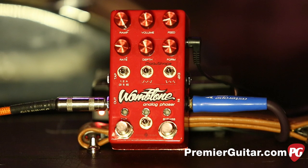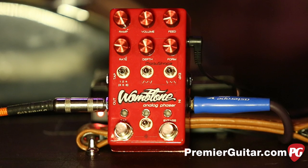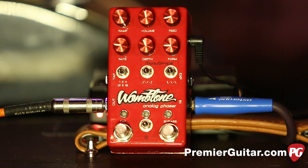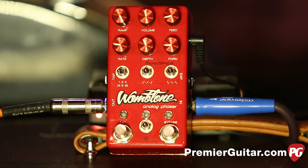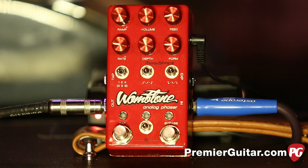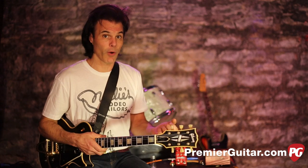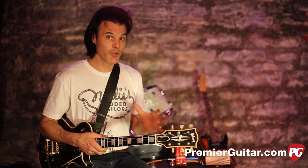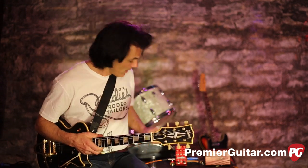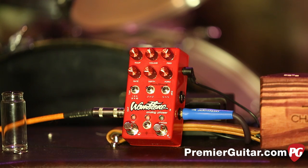Let's talk about the controls. The first one is Ramp, which works in conjunction with the dip switches in back. In short, it gives you control of up to five parameters with a single knob, depending on how you set those dip switches. Next you have Volume — this pedal gives you a big dB boost. In fact, it's possible to use it as just a boost pedal if you bring down the Depth and some of the other knobs. Next you have Feed, which is the feedback of the effect.